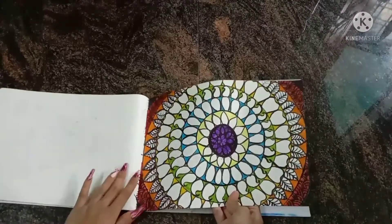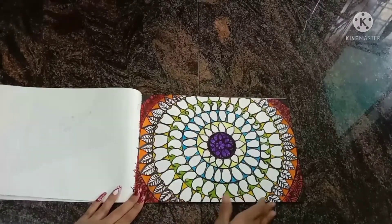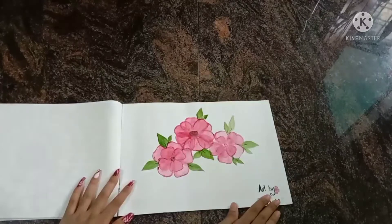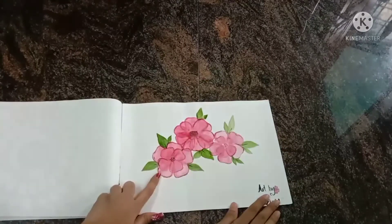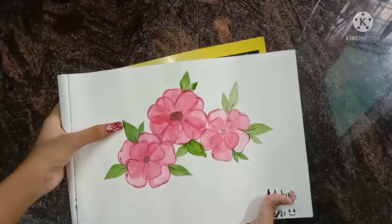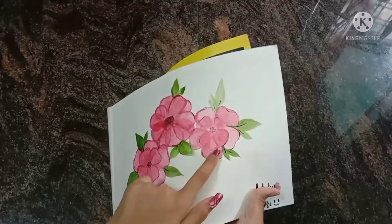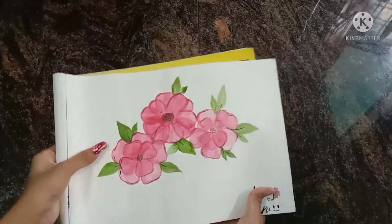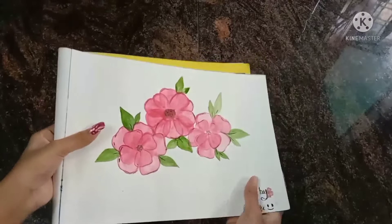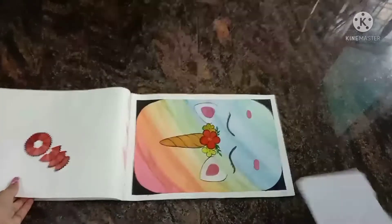The next drawing is flowers. In this drawing I tried to separate the flower petals and create a realistic effect. I think you can see how I tried to separate the flower petals to make it look realistic.